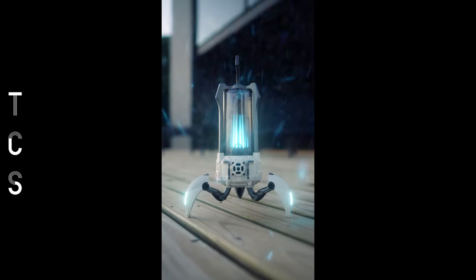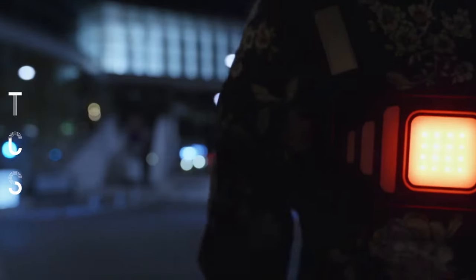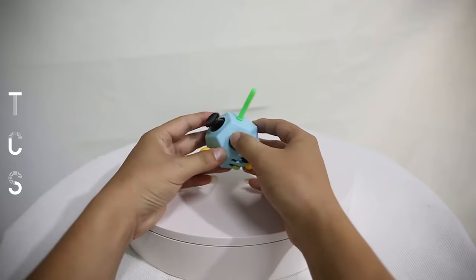Hello hello everyone. Welcome to the comforting zone. Today I will show you some cool gadgets you can buy online. All the product links are mentioned in the video description. Let's jump into the video.